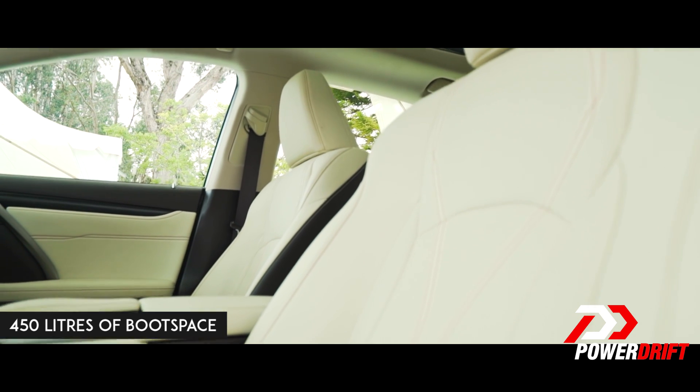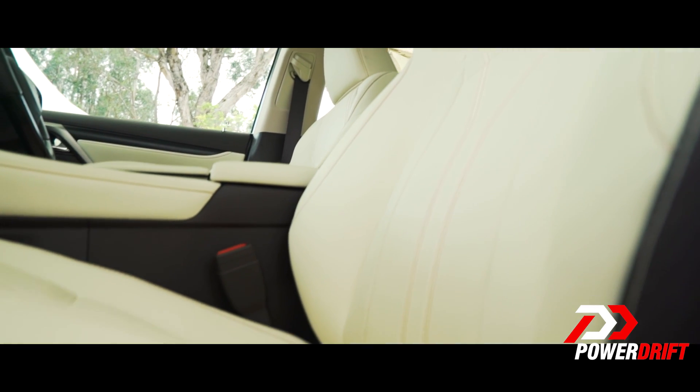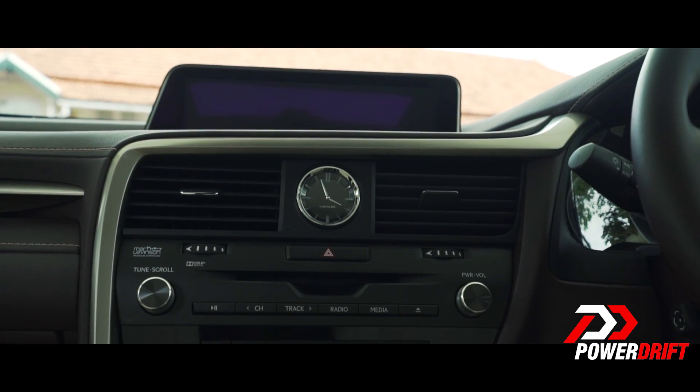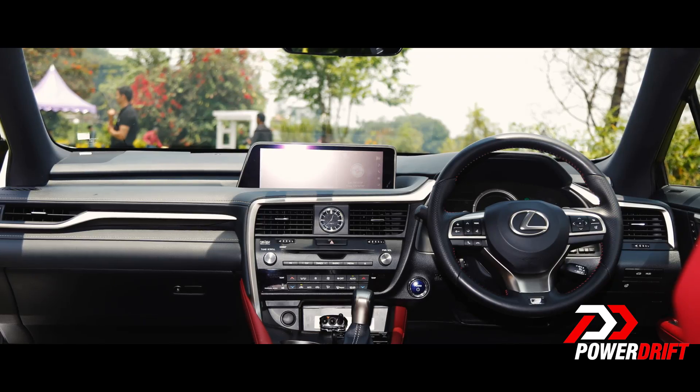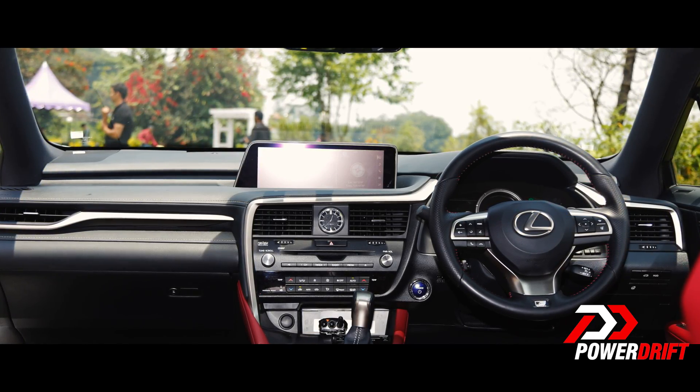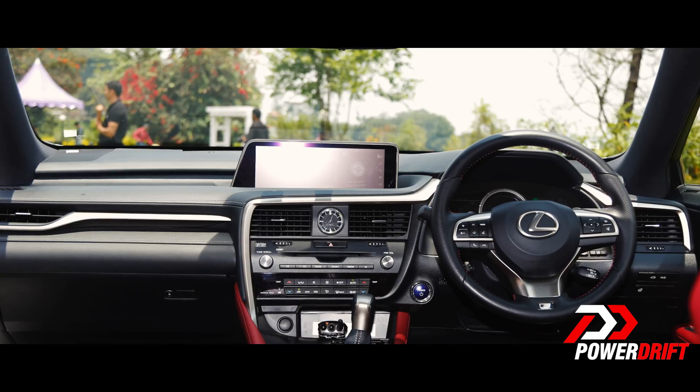On the inside, all four seats are ventilated, it's got dual-zone climate control, a panoramic sunroof, a HUD, and a 12.3-inch infotainment system with a 15-speaker Mark Levinson sound system. Although the system isn't a touchscreen, nor does it have Apple CarPlay and Android Auto.